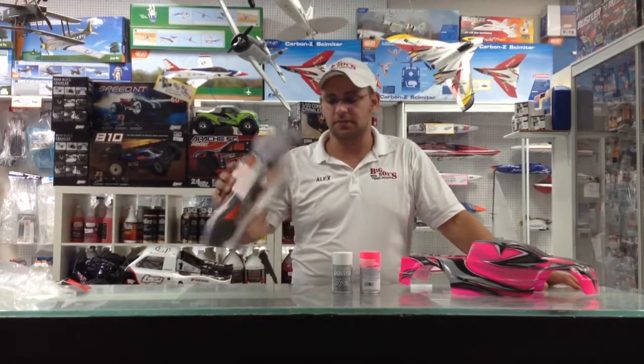Hi, this is Alex Morgan from Big Boys with Cool Toys. Today I want to talk to you a little bit about painting and how easy it is to paint. We have the Traxxas products here — Traxxas is really great.